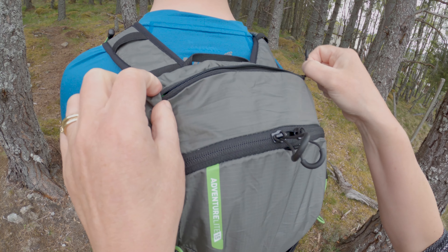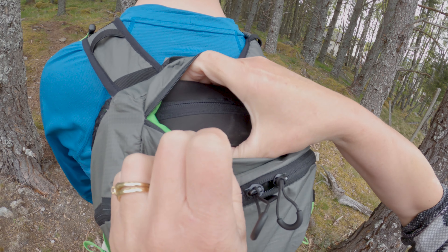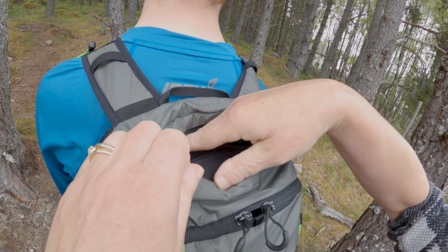Just here, I've put in a pair of sunglasses to give you an example of how much space you've got — and there's a bit more space as well.